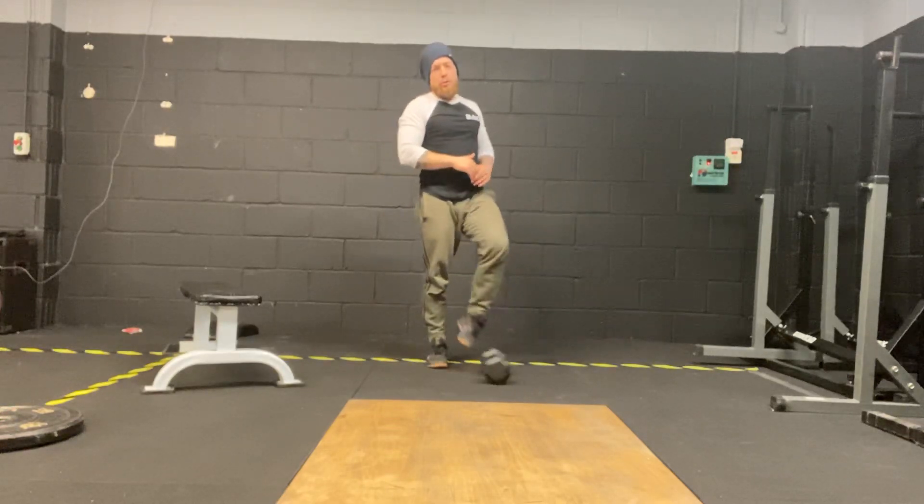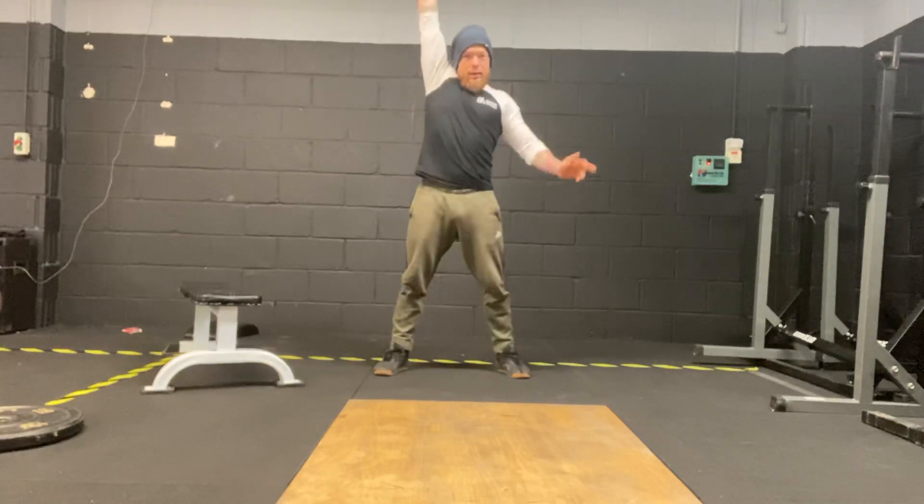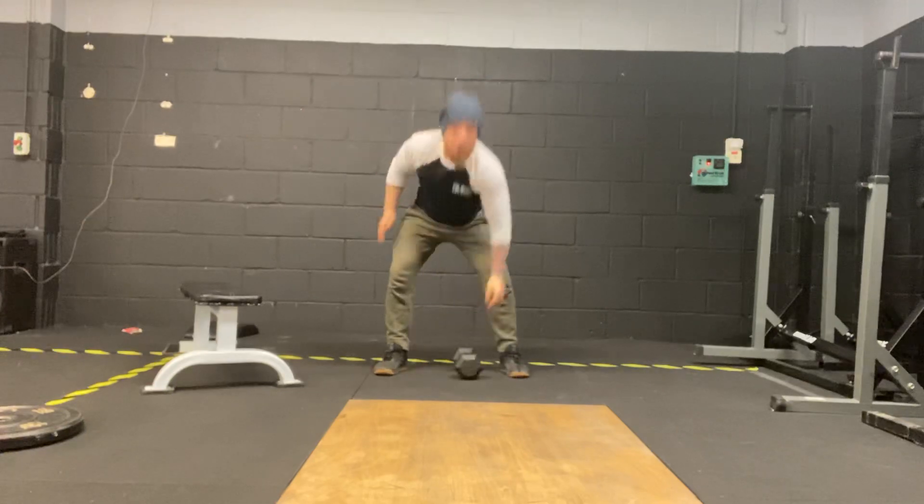Second part — 15, 21 dumbbell snatch, straight to the top, kick to the top. And burpees.